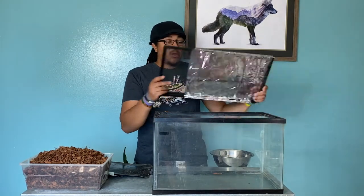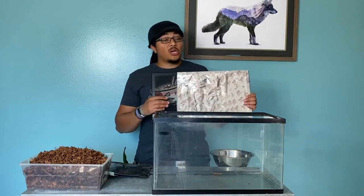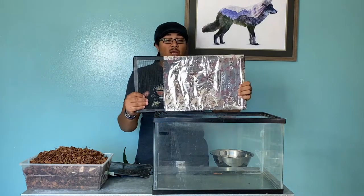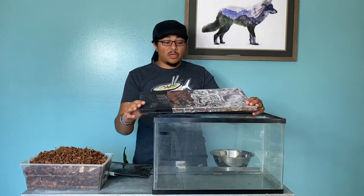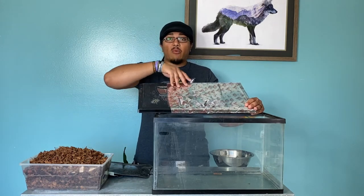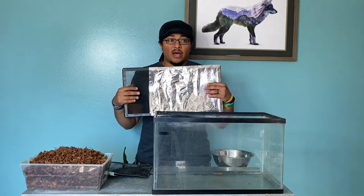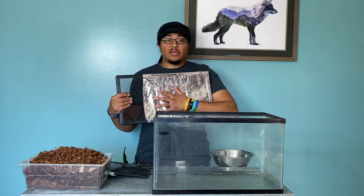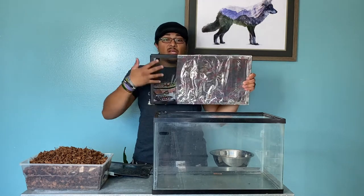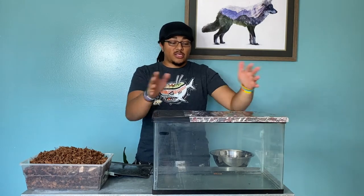Here's this used 10 gallon tank and the lid. The biggest reason why ball pythons have so many problems with shedding is humidity. So what I did was take something from the ground up to help keep that humidity in. I taped the lid off with metal aluminum tape — resistant to mold, water, and it's not conductive. You could also use a piece of glass or plexiglass to cover about two-thirds of the lid, still leaving area for airflow to prevent stagnation while keeping humidity in.